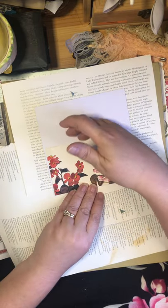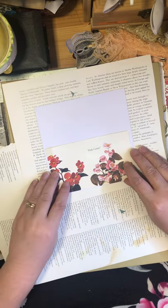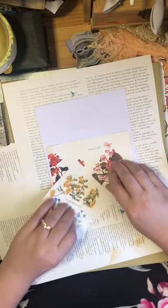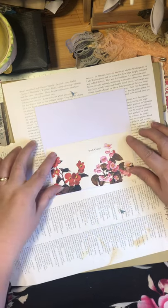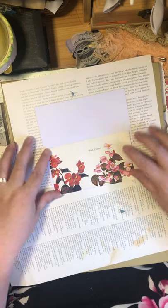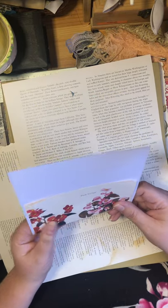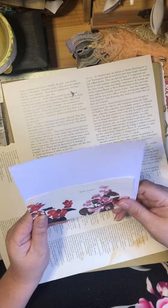Because I cut it where that yellow flower is — because I wanted to save that — it's a little short here, which is fine. So what I'm going to do is just cut the cardstock down a little bit. Now I'm going to cut up one side of it, because if I do both sides I'll probably have two crooked sides.